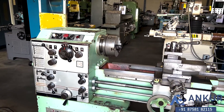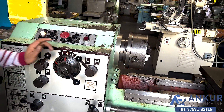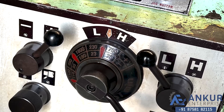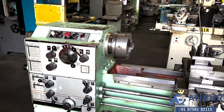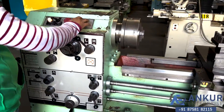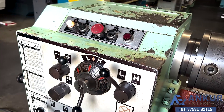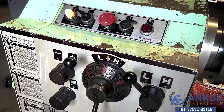Increase the spindle speed. The spindle speed has been increased to 230rpm. Increase the spindle speed. The spindle speed has been increased to 550rpm.